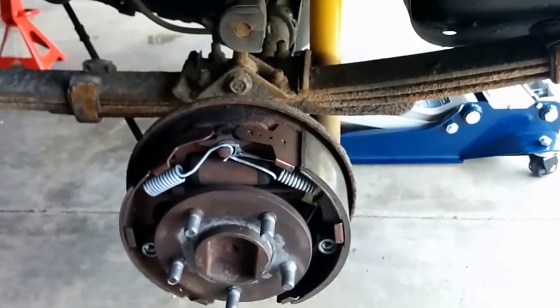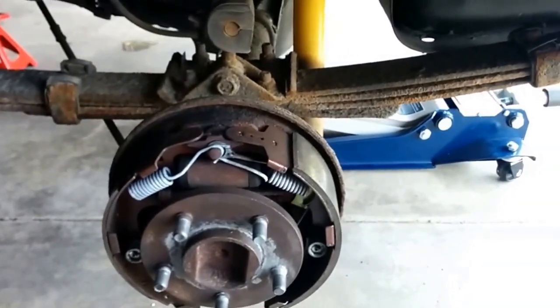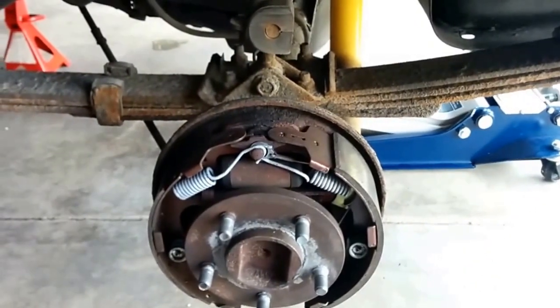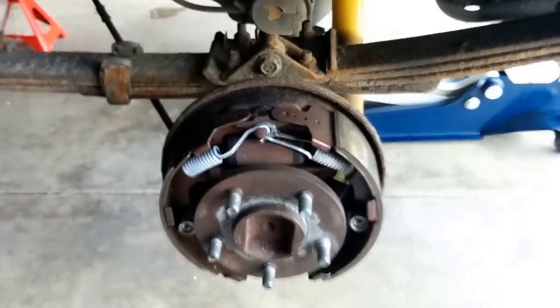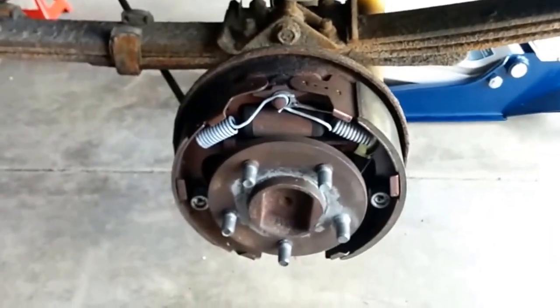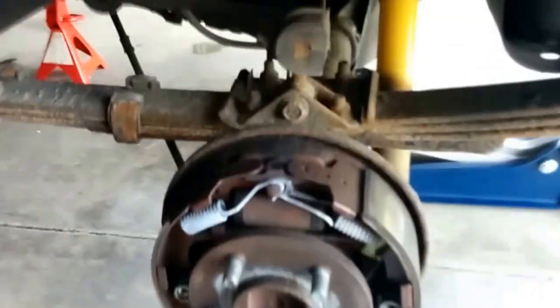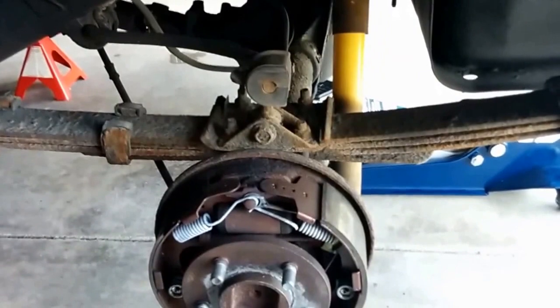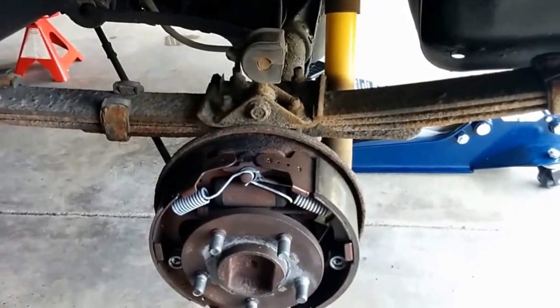Wasn't able to get it to budge last weekend but I'm going to try some different stuff today. Trying to avoid a bunch of cutting — I don't really want to do that, but if it comes to that I suppose it does. So we got this basically down as low as it'll go. I'll probably clean up a few of these bolts and get them Aero-Kroiled so that they can start getting a bit loose.